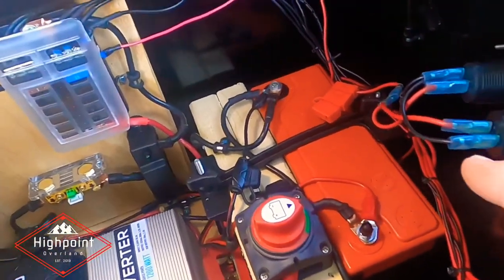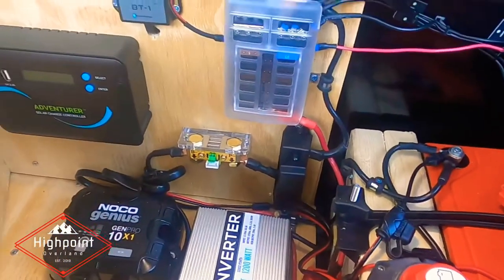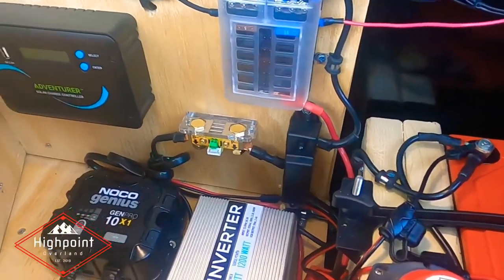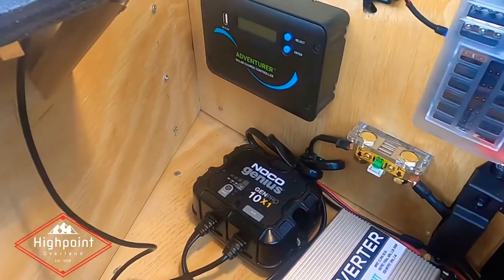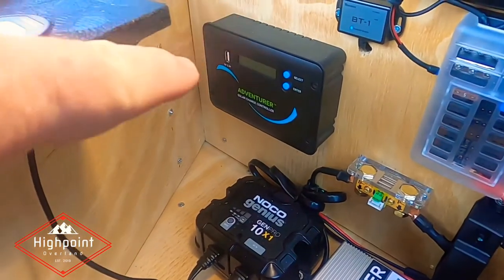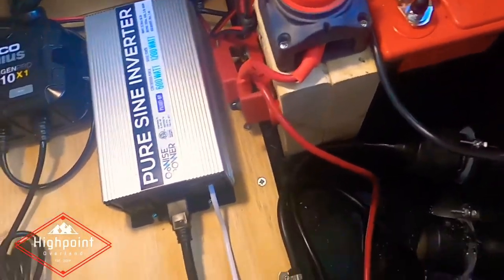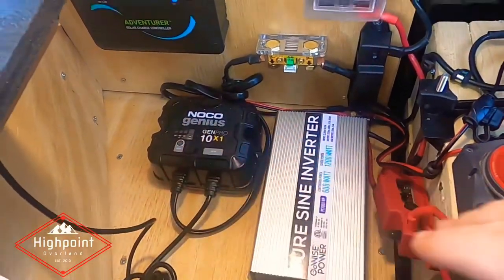I've got an Odyssey 100 amp hour battery — still got plenty of capacity. I think 10 more ports there for accessories on my fuse panel. The only thing that's not done is the solar connection through the side of the box — this is the solar connector, solar controller here. There's my battery charger inverter. And I will eventually have a platform here that will cover all this up.